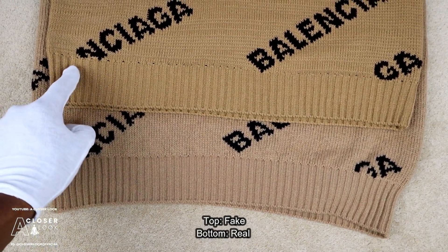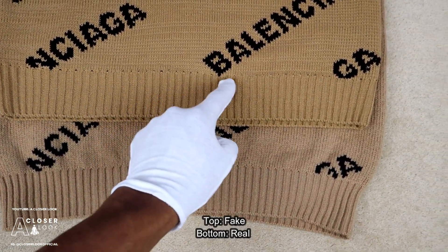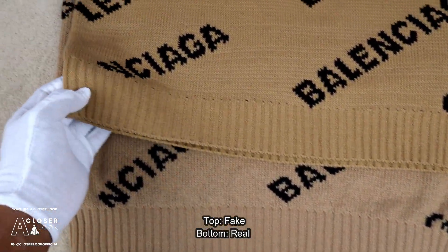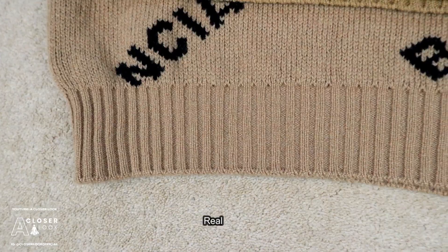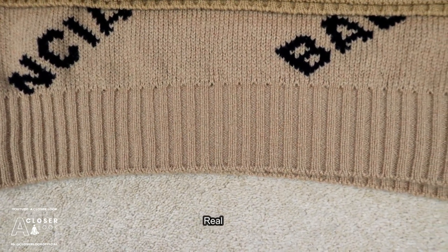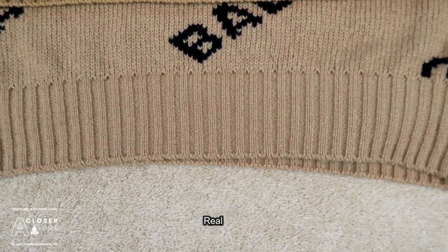Up next, I'm going to speed through some additional telling points, the first of which is in relation to garment quality. If you look at the fake now, you're going to see some small holes just above the bottom ribbed hem. The genuine Balenciaga sweater has been made to a much higher standard, so you won't see holes of that size above the hem.